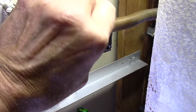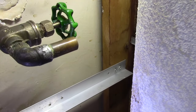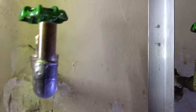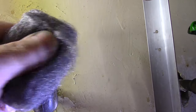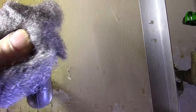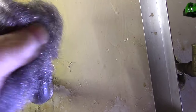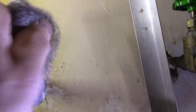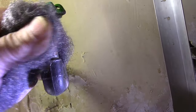Once we have it off, we're going to grab some steel wool and clean up each one of the copper pipes that we're going to put the new valve onto. Use a very fine steel wool and clean it up really well — you want to make sure the surface is nice and clean with no oxidation, because oxidation will cause the valve to leak.